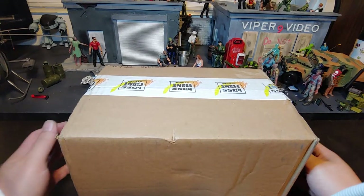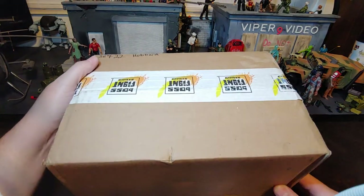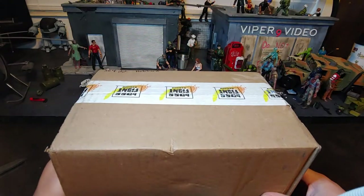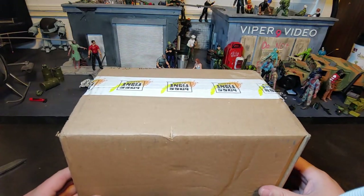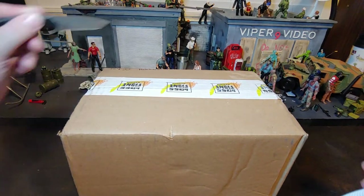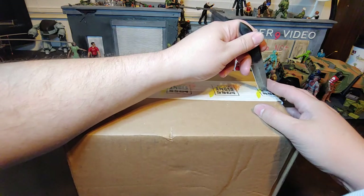How are we doing today guys? So today I have the sixth and final subscription box from Boss Fight Studio. This one is the Art of Boss Fight. So let's go ahead and get this guy cut open so we can go take a look at what's inside.